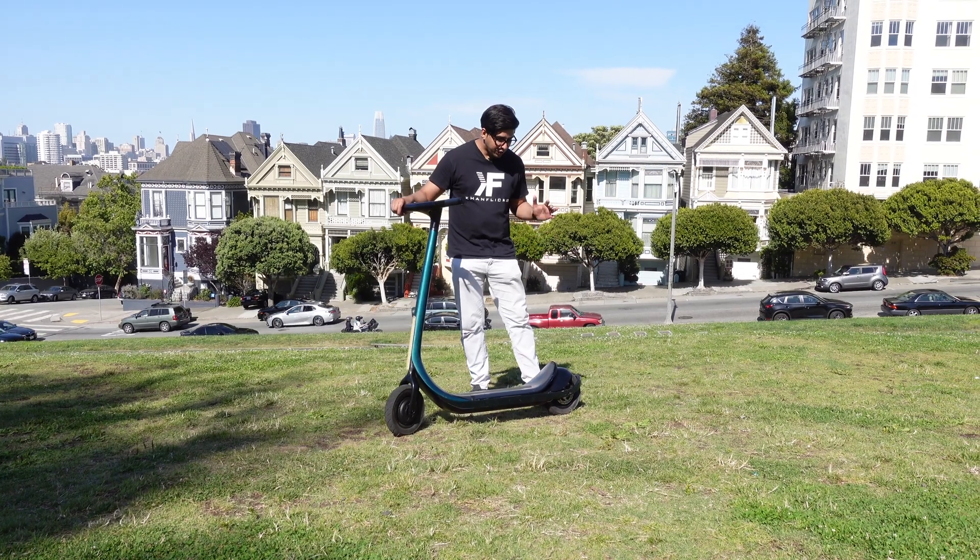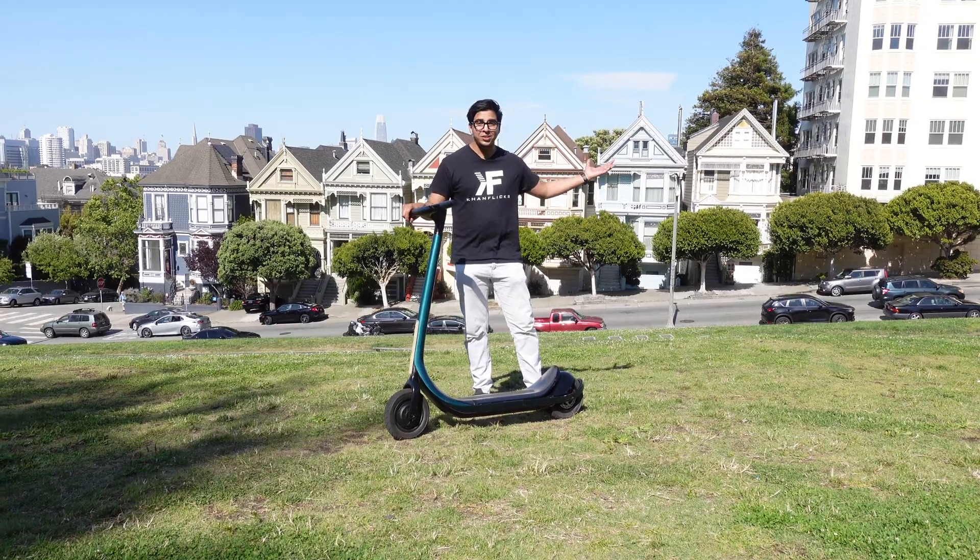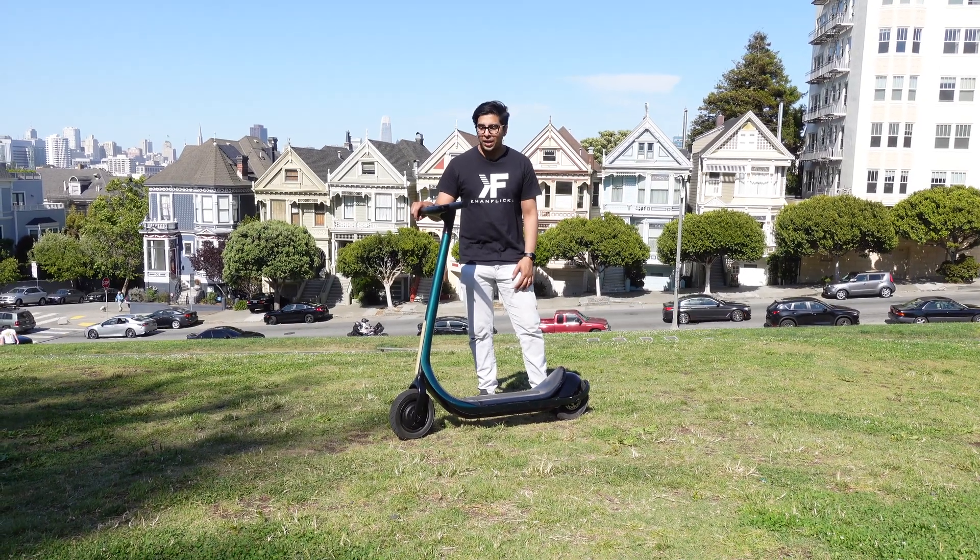Overall, I have to say it's definitely a really cool product. I did enjoy riding it around, especially in San Francisco. Really cool — and yeah, there you guys have it.